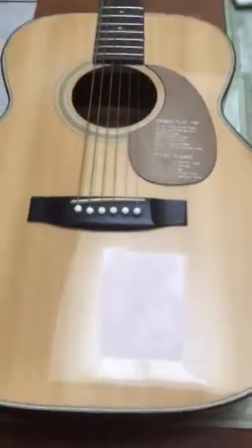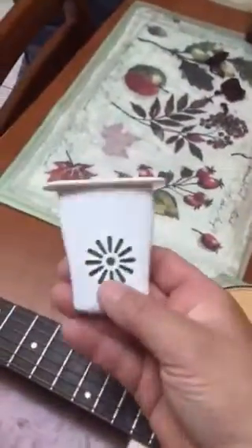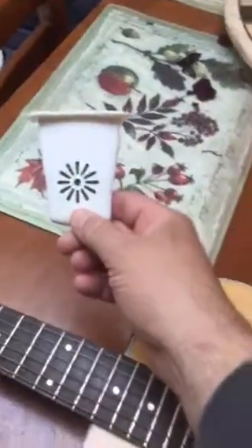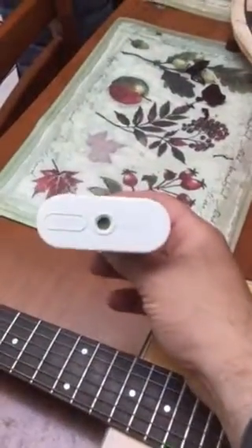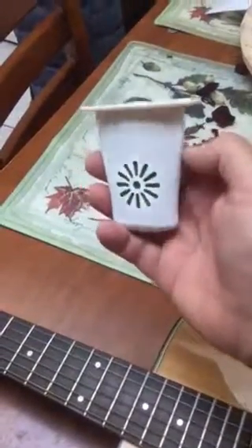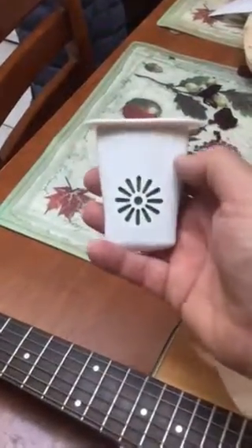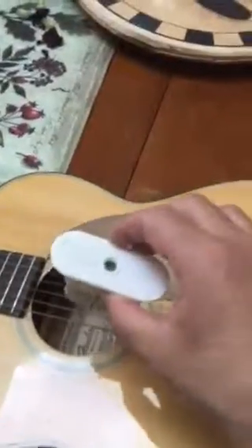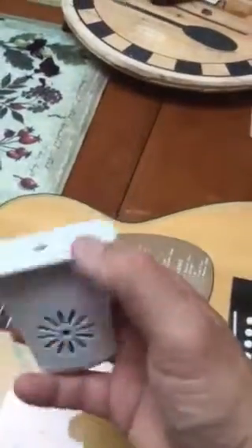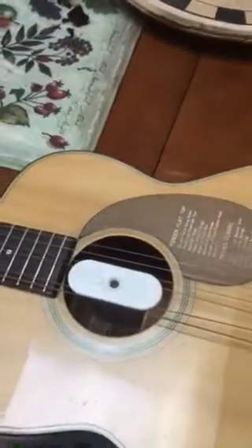I didn't want to spend huge money on humidification for a cheap guitar, so I went on eBay and bought this little cheapy. If you go on eBay and click the left side for free shipping, these come out of China for about two bucks. They're obviously a copy of the Planet Waves type humidifiers for guitar. You wet it through the hole on top and drop it down in between the strings so it hangs inside.